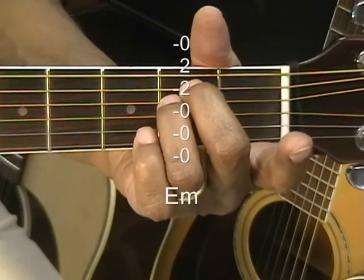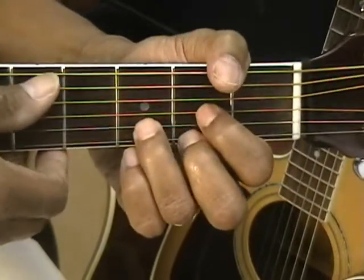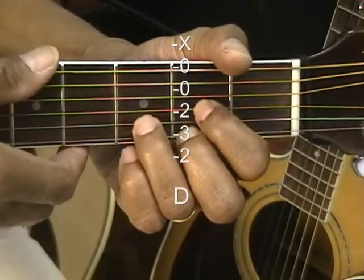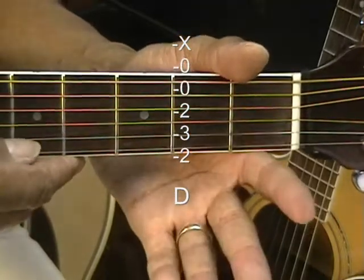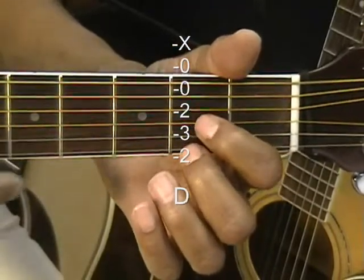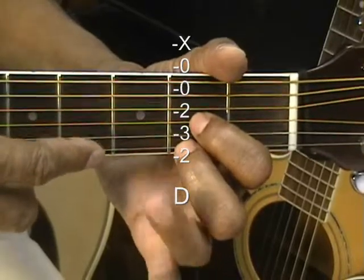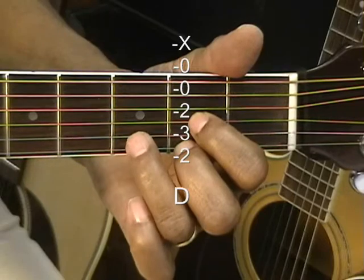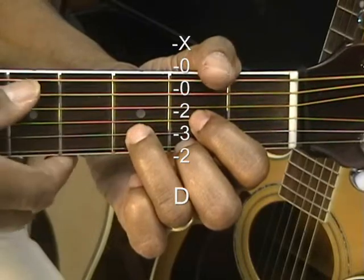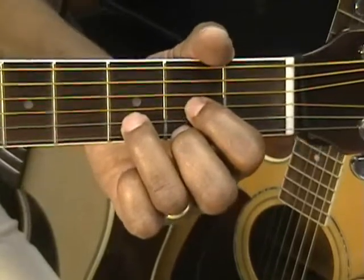Last but certainly not least is D major. D major is going to be strummed from the D string if possible, or you can strum it from the A string — we're not going to play the low E string. We've got the first finger on the G string and the middle finger on the high E string, both at the second fret. The ring finger goes to the B string at the third fret. That's our D chord, D major.